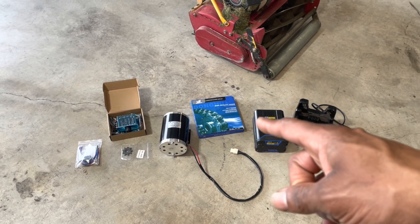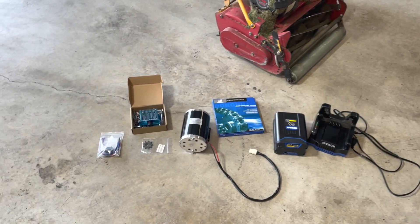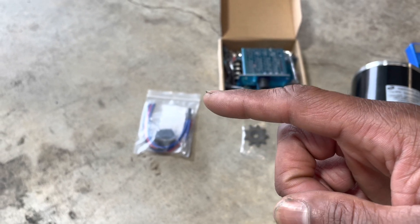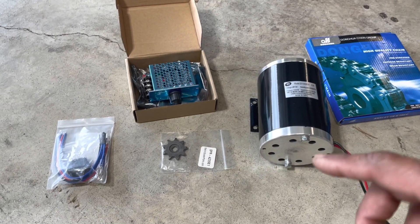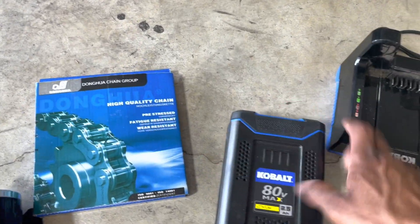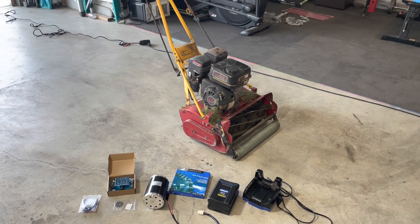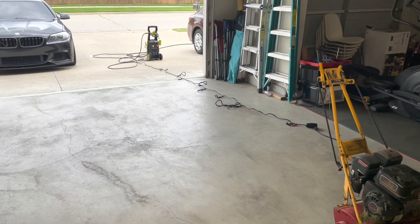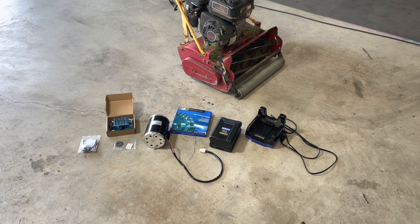We've got a 40-volt motor, some chain — I actually put a new chain on the mower when I purchased it — a speed control module, a polarity switch reverse so I can switch the motor from backward to forward for easy lapping, as well as the sprocket that was necessary. This is an 80-volt max, 2.5 amp-hour lithium-ion battery. The first thing I'm going to start working on off camera is removing the existing engine, then power washing it before testing and mounting the parts.